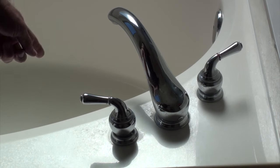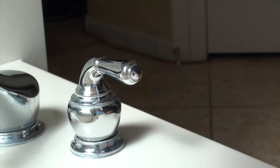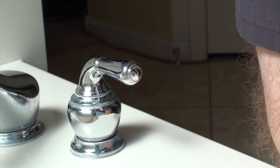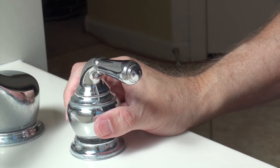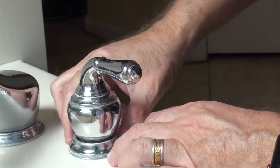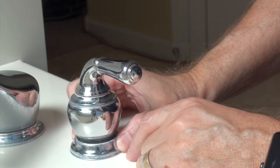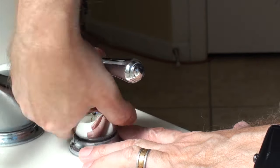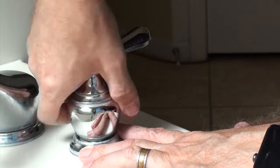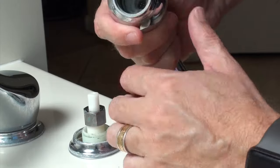Let me move you over to this side where you have a little better light and can get a little closer, and we'll start with disassembly. I've already loosened this up a little bit. This ring here is just a decorative ring — it doesn't really do anything. And then this will just screw off and comes off like that.